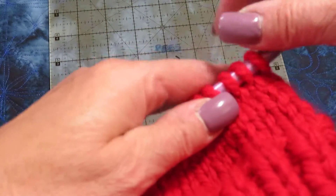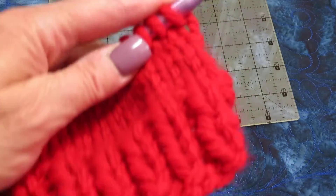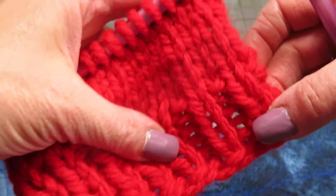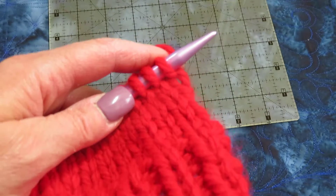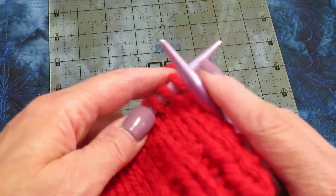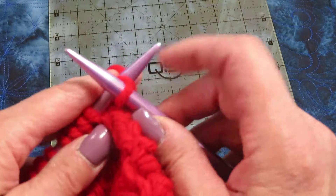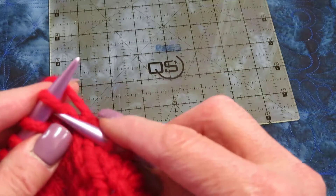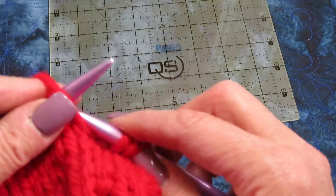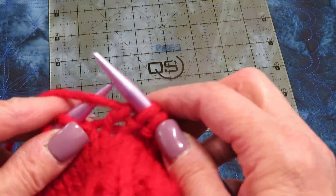Now I'm going to show you a seed stitch, which is just like ribbing except that you move your stitch over once. I begin by doing the same thing as a rib knit: knit, purl, knit, purl, knit, purl.